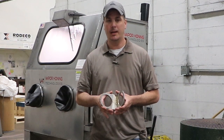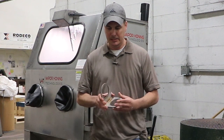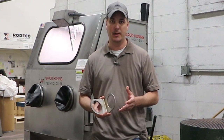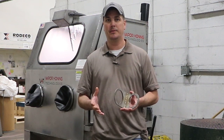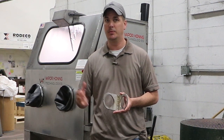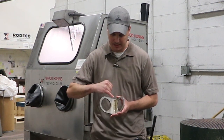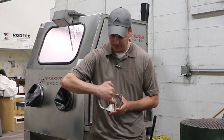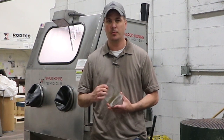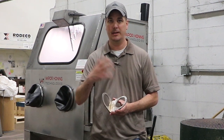I was contacted by a manufacturer of stainless steel agricultural equipment. He's currently blasting parts like this in a dry glass cabinet using glass beads, and he wanted to see if we could develop a process that would eliminate or reduce the dust he's experiencing with the dry process. He had two minimum requirements: the first being to clean up the welds on the front and back side of this part.